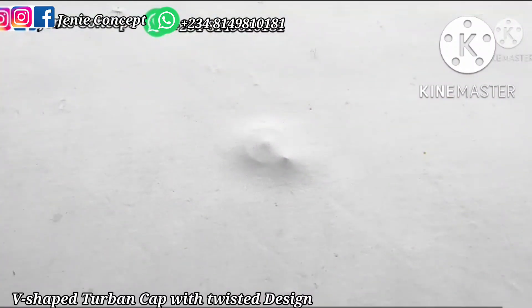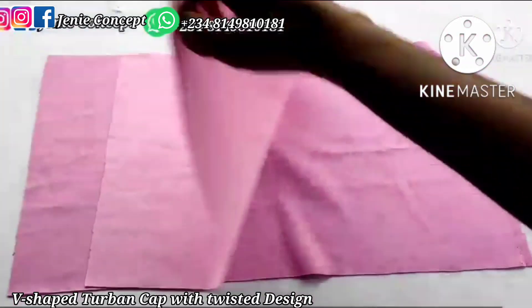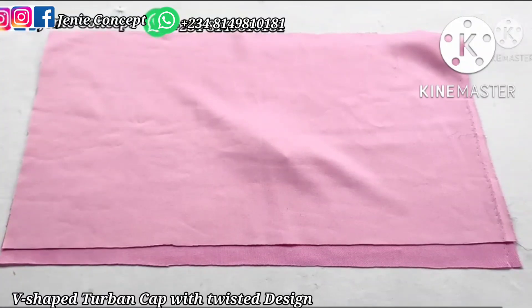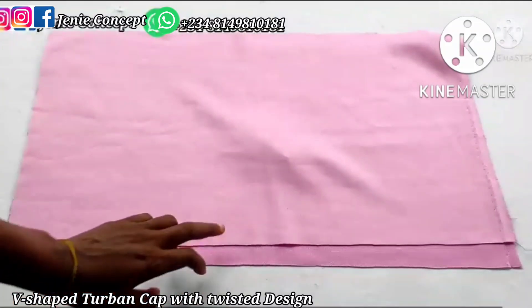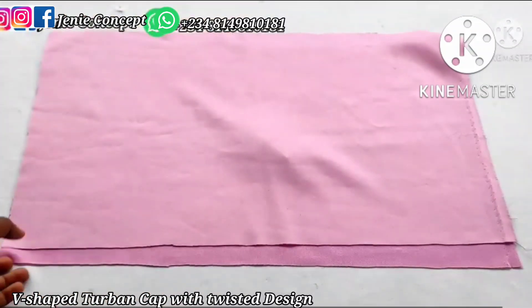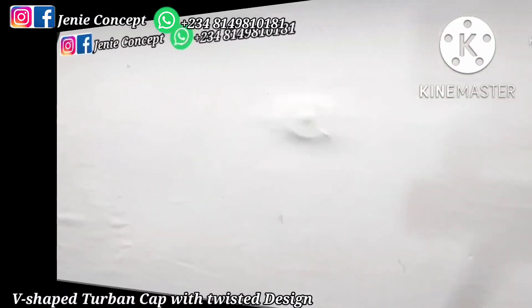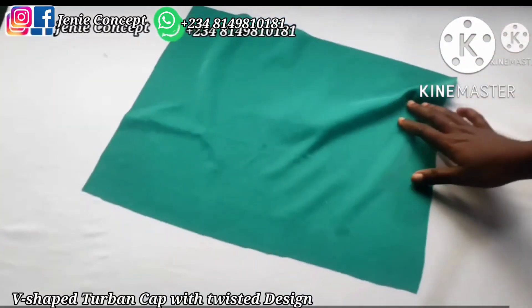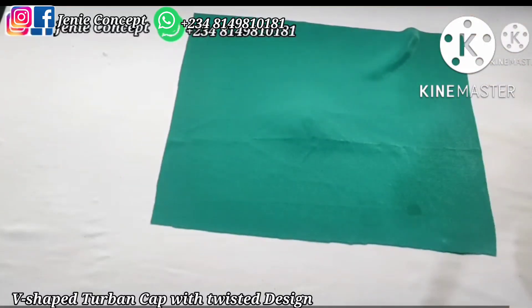For the base, since I'm lining mine, we also need two pieces of fabric. I'm using 23 inches for the length, which is the head circumference, and 13 inches for the width. Now for the V-shaped band, I'll be illustrating with one piece of fabric — whatever I do for this piece should also be done for the second piece of fabric.